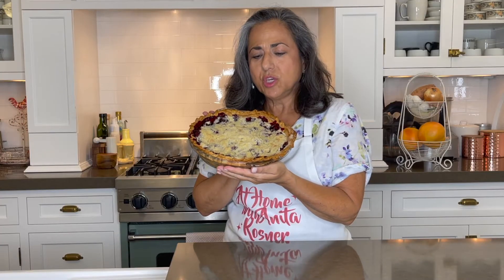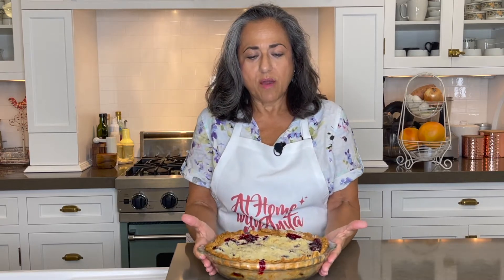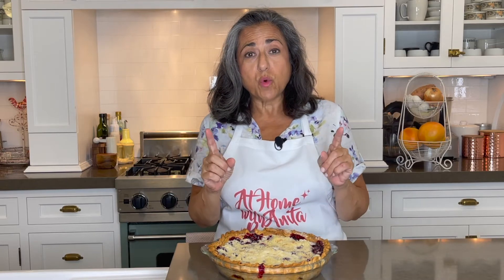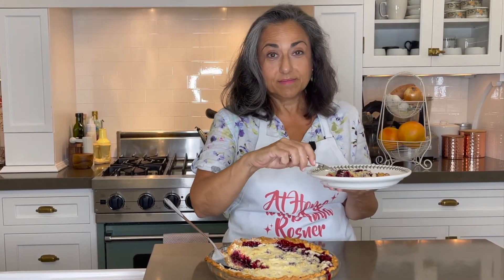Just look at this beautiful, delicious, juicy pie. I've let it cool to room temperature and you can serve it like this, a tiny bit warmer, but if it's too warm your filling will be runny. And if you want it to be really like a gel, you could put it in the refrigerator before you serve it. So here's our blackberry pie and it looks very yummy.